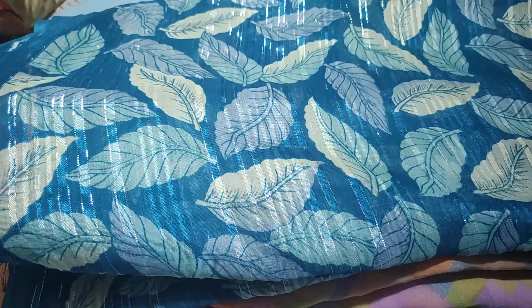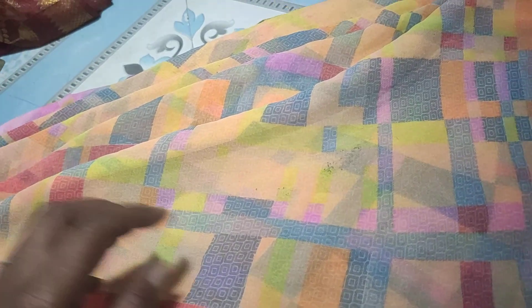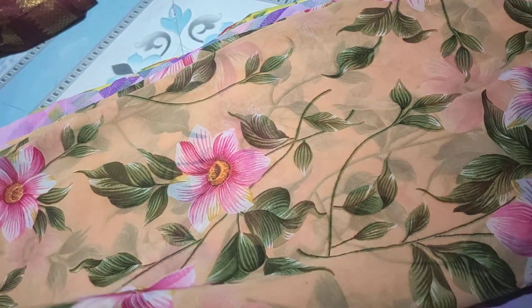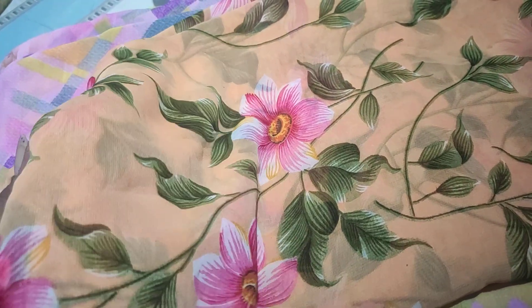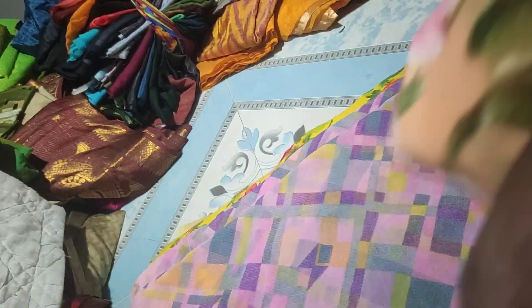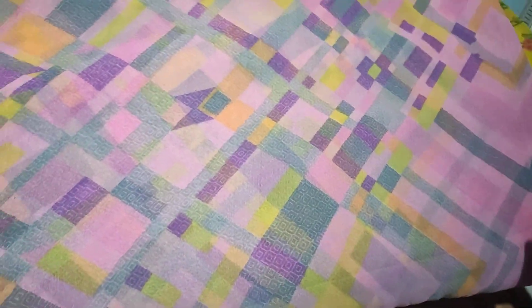I am going to show you a shimmer lines and a print. I am going to show you a 3m bit of shimmer lines. This is a good quality and I am going to show you long frocks.